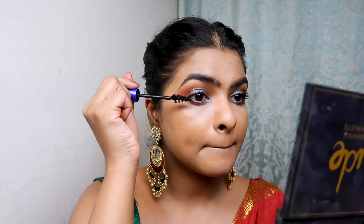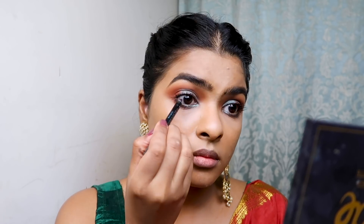I used Sephora Black Kajal on my lower and upper lash lines, making sure to also apply it in the inner corners.